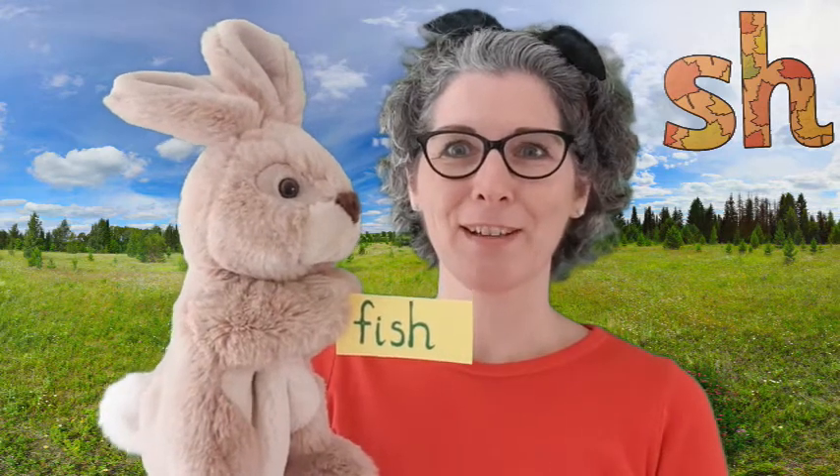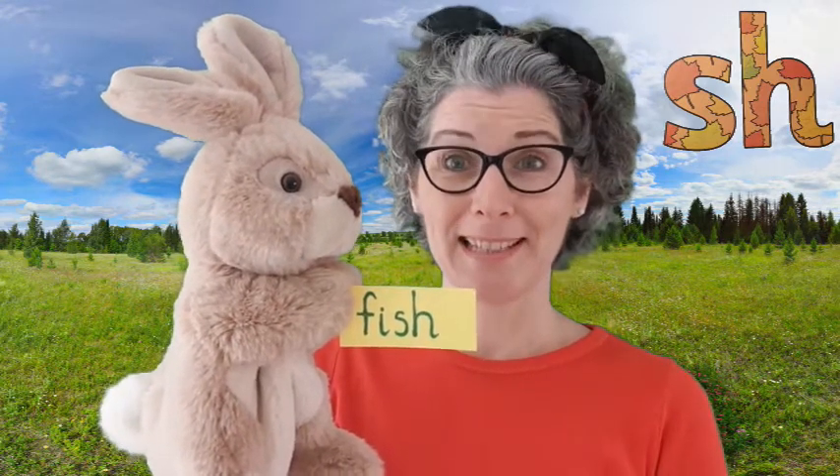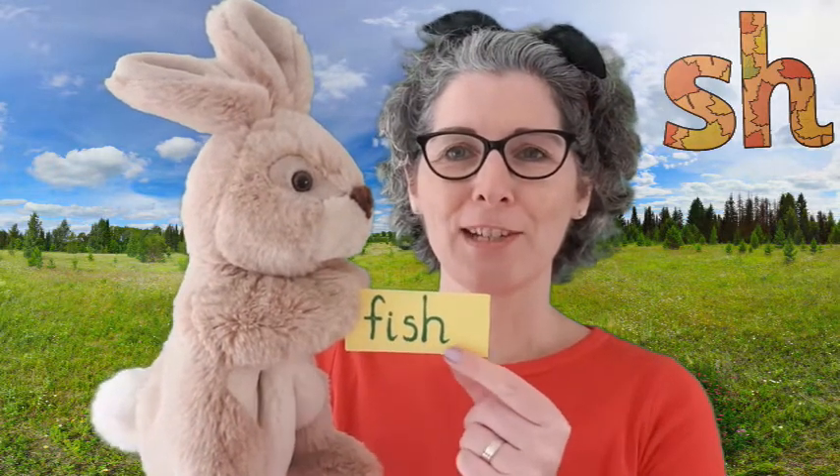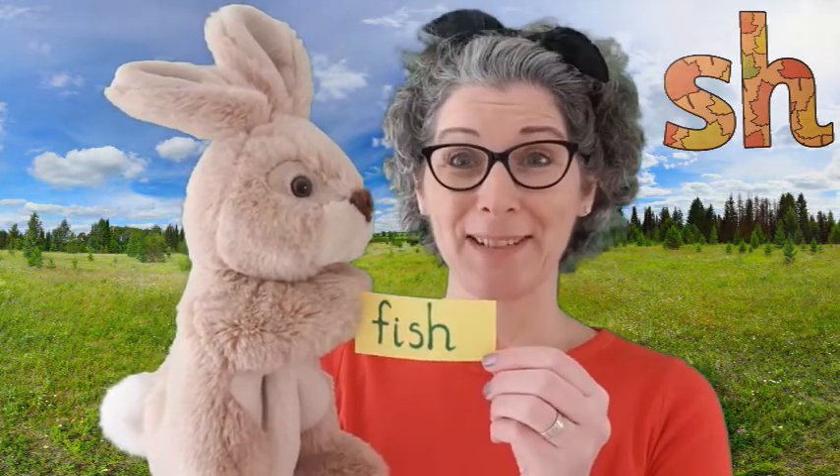We're going to read some words now that have our SH sound in them today. Let's say the sounds — here we go. F... i... sh... fish. Great reading, well done.